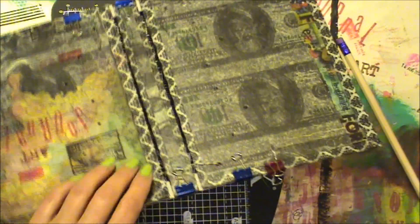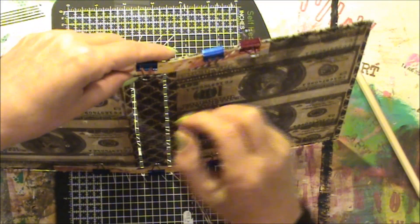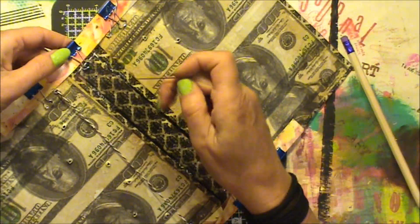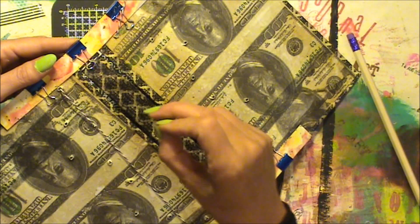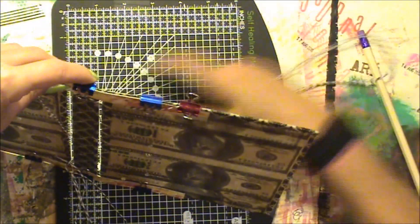It's a cotton thread and I waxed it. By waxing it, I find it tangles less than it does when you don't wax it. Now, every time I go through this, I find it's easiest and best to stay underneath the thread you used last.